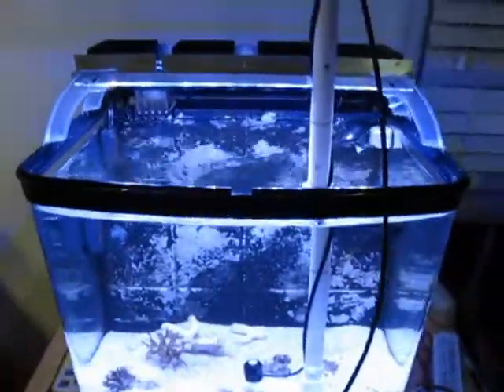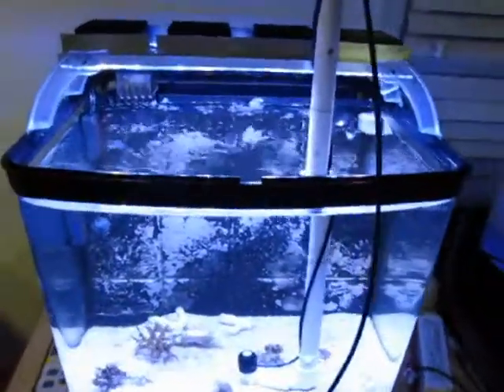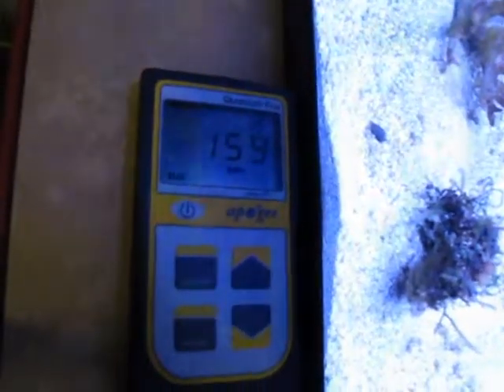This is a video to record the PAR readings of a single reef kit. You can see we're using an Apogee PAR meter, and there's the PAR reading on the bottom of the tank on the sand.